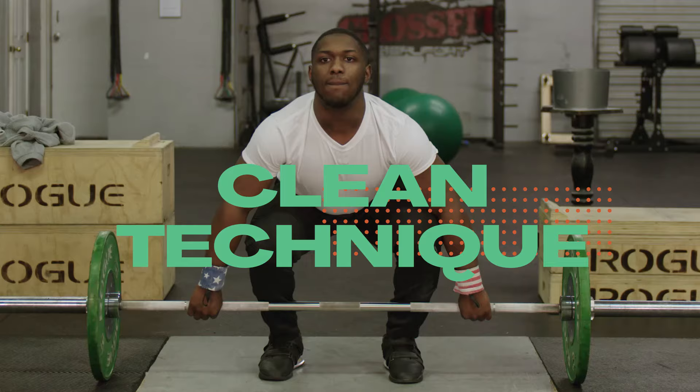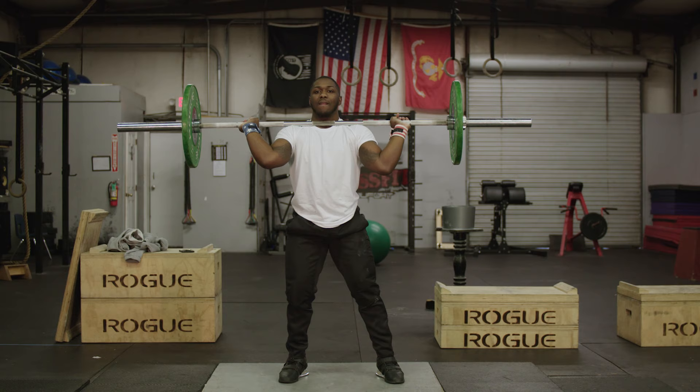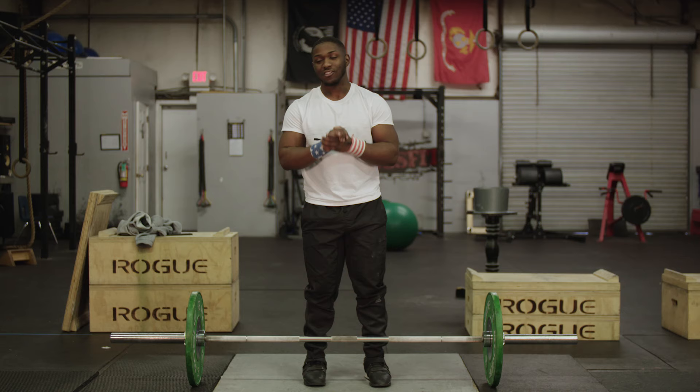Let's talk about cleans. The clean is the first step in the clean and jerk. So if you have a bad clean, it's most likely that you'll have a bad jerk. You'll want to make sure you get your clean down first because they go hand in hand. The clean and jerk is what I'm most famous for.